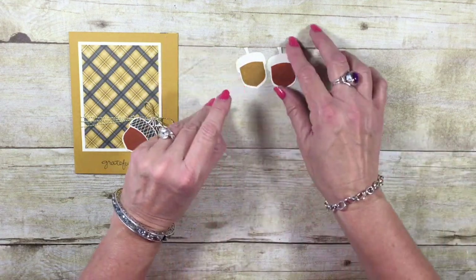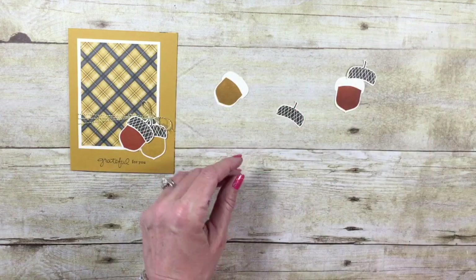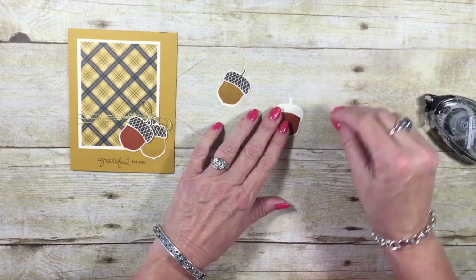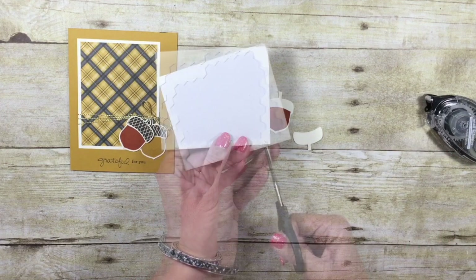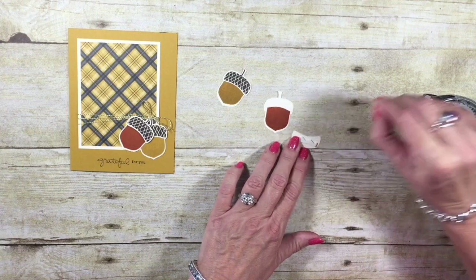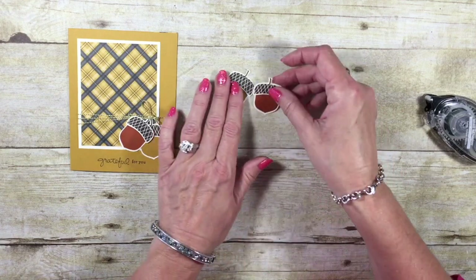I'm going to do this a little bit different. I want one of them — I think I'll do the Cajun Craze — I'm going to pop that one. But this one I'm just going to adhere flat. I don't want to worry about lining up that stem, so let's just rip that off. I can add some snail adhesive and line those up. There's one acorn done. This one I'm actually going to add stamp and dimensionals — just a little bit of dimensional bones. I love using the edges of my dimensionals because I don't have to worry about the dimensional showing. Just like before, I'll rip off that stem, line that up, and our acorns are done.